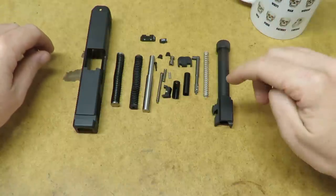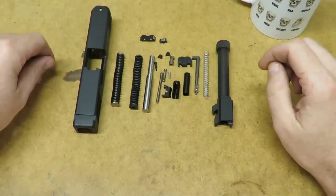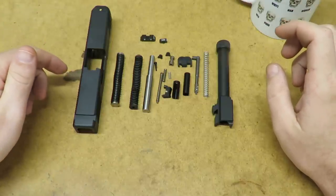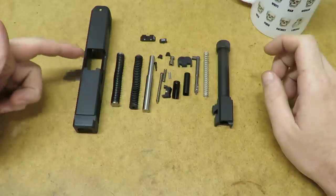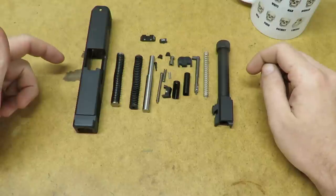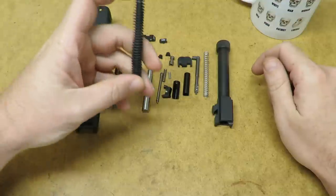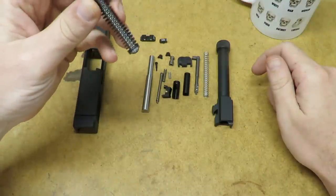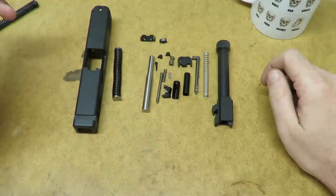I also got a complete slide parts kit for this build. Now they don't make a parts kit for a Glock 19, but between the Glock 19 and the Glock 17 the only difference is the length up front — everything from here back is the same between the two. So I picked up a kit for a 17, but it came with the full-size guide rod which we won't be able to use for this build, so I had to pick up an aftermarket spring and guide rod for a Glock 19. Alright, now we can get started on this one.